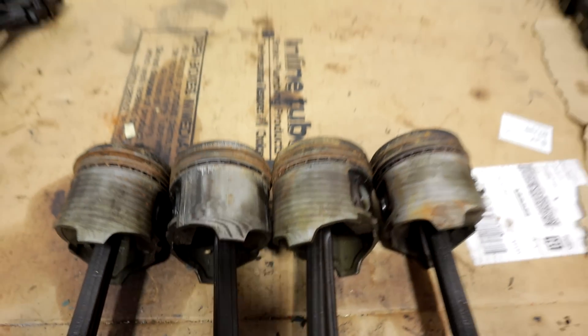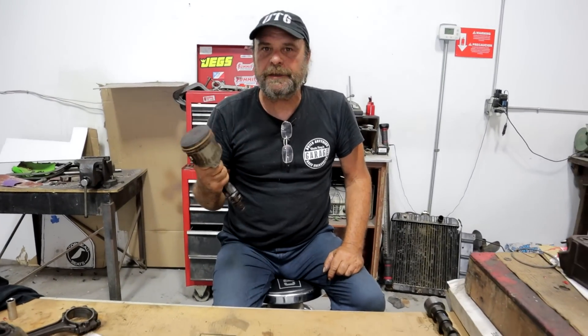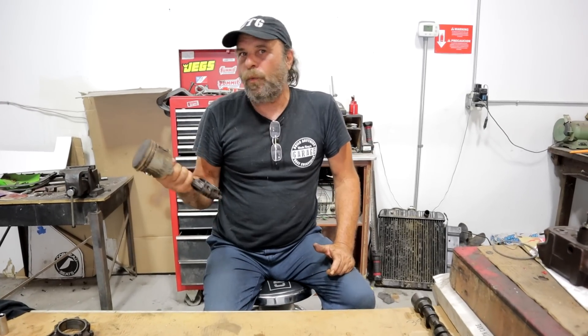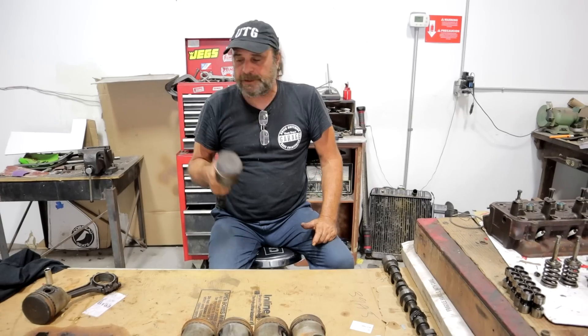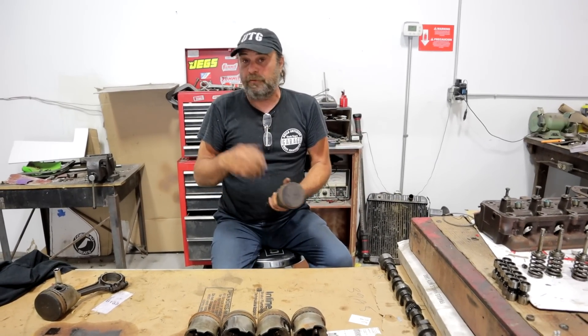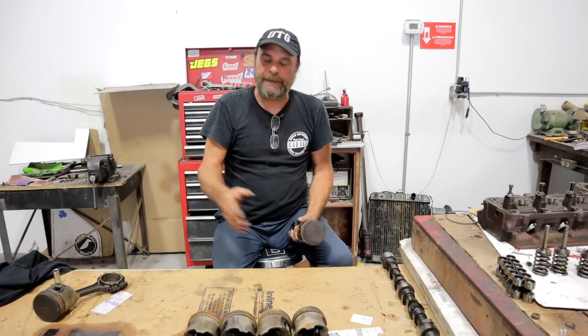Every time we've done a video on freeing stuck engines, we've showed our methods, explained how and why we do it and how it works. But there's always a bunch of really good suggestions in the comments — different chemicals, different procedures. Some of them are really good, some of them are off the wall. But here's our chance to put them all to the test.